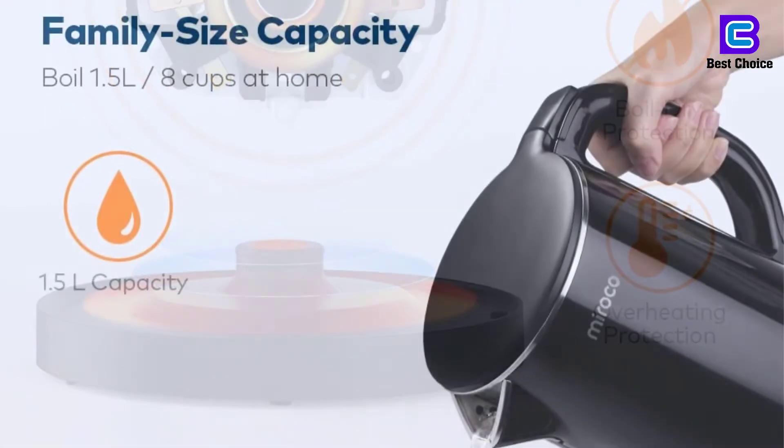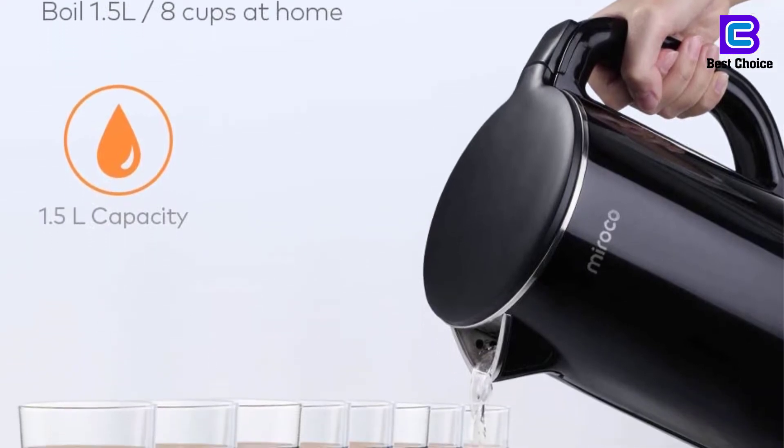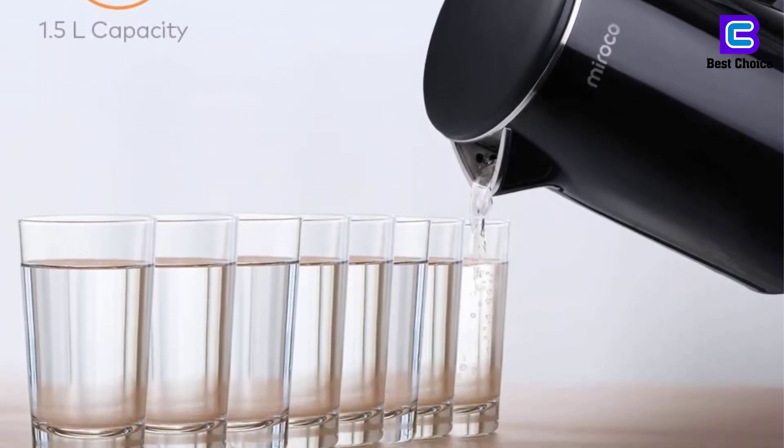I'm not sure why number 2 is that important, but if it irks you to not know exactly how much water is being heated, this kettle is not for you.